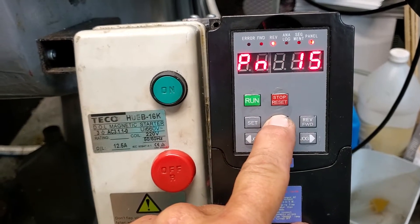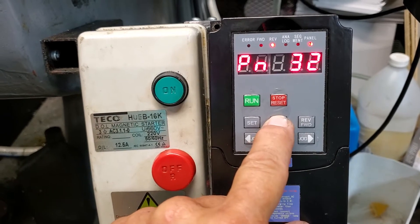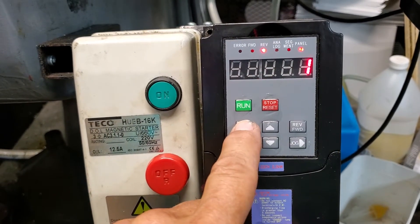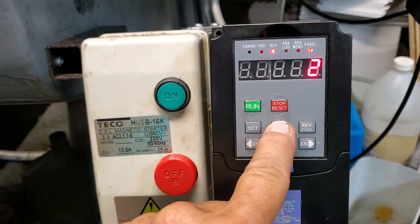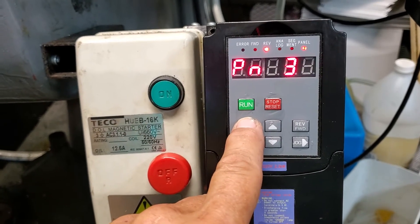Scroll to the PN number you require, which in this case is going to be 32. Hit Set again — that tells you what it is — then change it to whatever you want and hit Set again, and that records it.